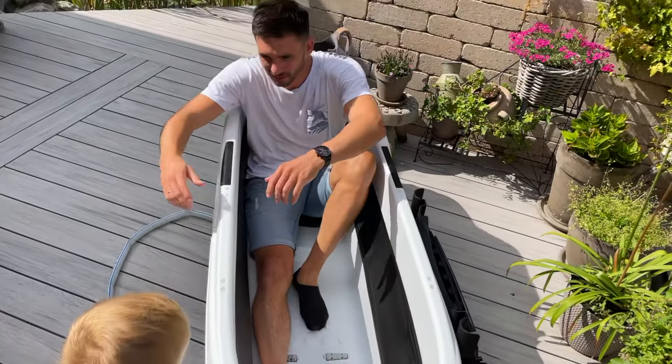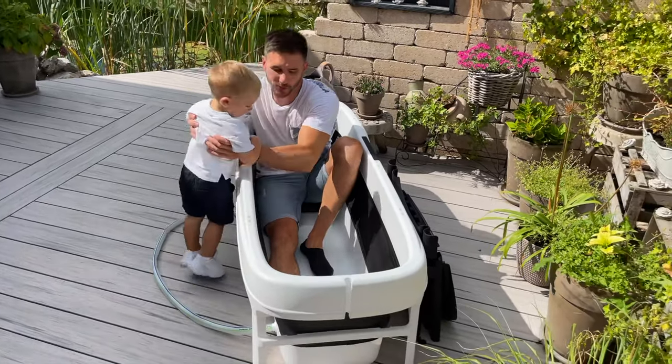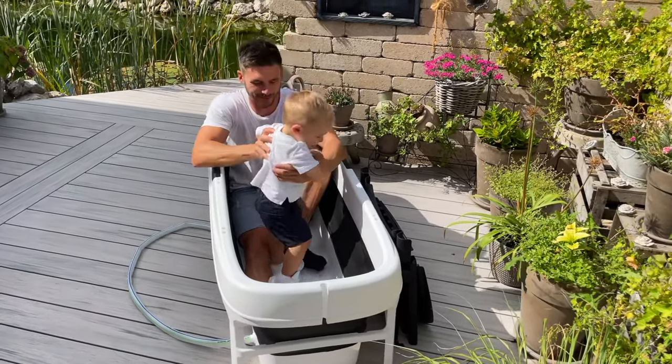Now I want to show you how much space the bus tab has. Even with my little son, I find more than enough space for a relaxing bath.